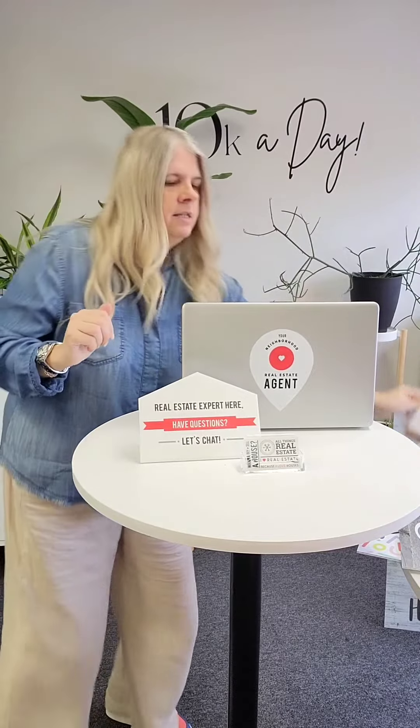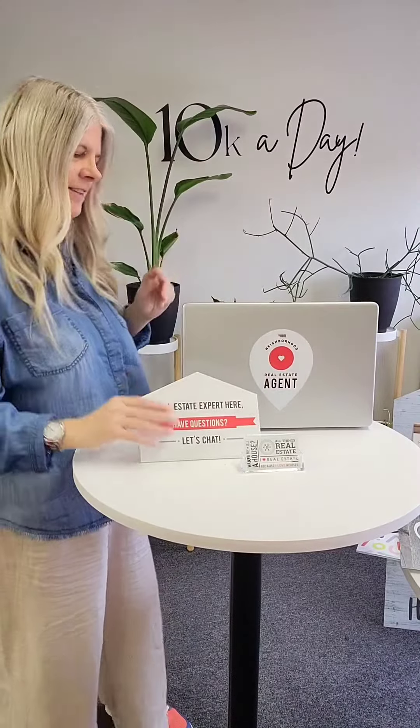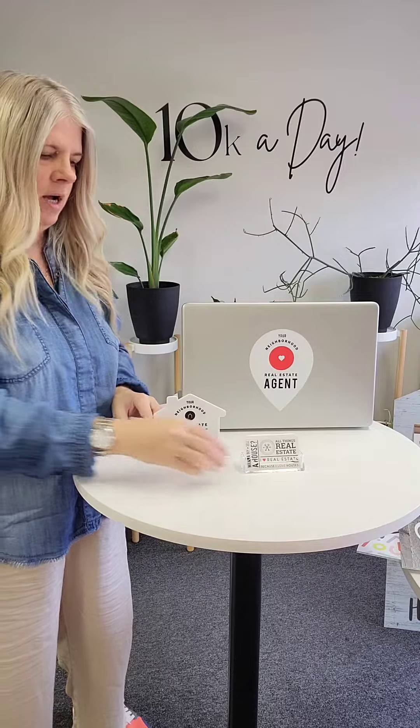That's how that looks — super cute with or without a decal. The other option we have are these agent signs, also PVC, and they come with a wood block. The house shape comes with one slit in the wood block so that you can put it out.